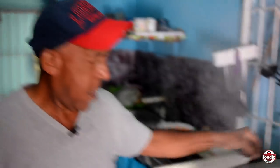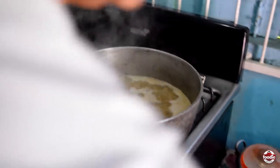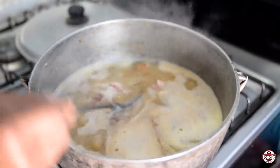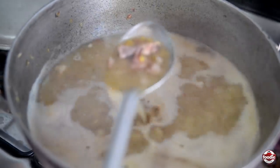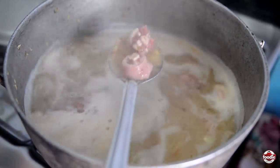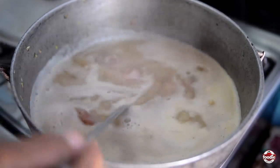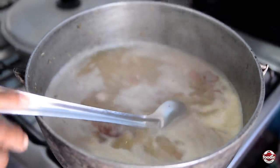Now I'll check the pot and see what's going on here. See if my peas have burst. Oh yeah, everything is good to go now. See — picking up the color. The pig tail and everything is soft, chicken foot everything is soft. So what I'm going to do now is add the provision and my other ingredients.